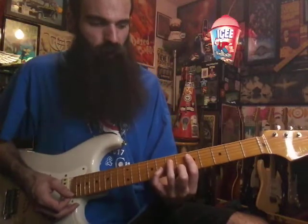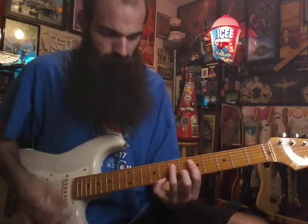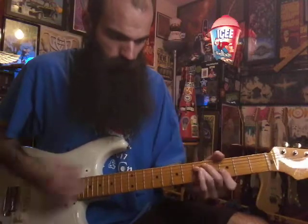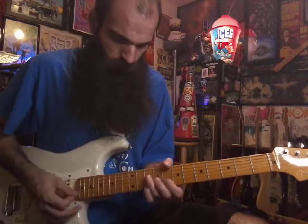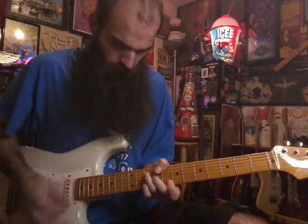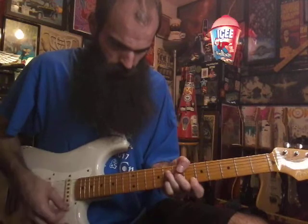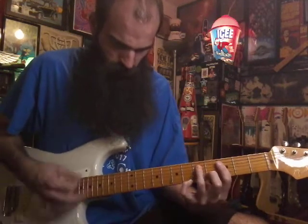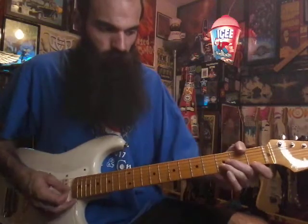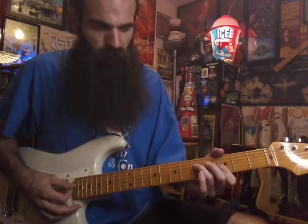Then go up two frets to your F over A — same shape on D G B and E, five on D, seven on D, six on B, put your pinky down on eight on the E. Then back into B flat. So that whole part from the beginning: B flat, G minor, B flat, G minor, F over A, back into B flat.